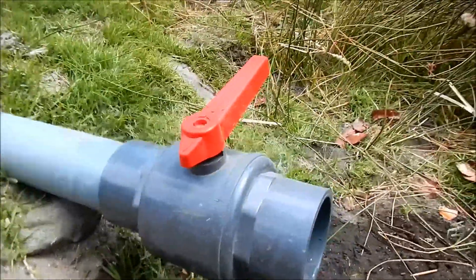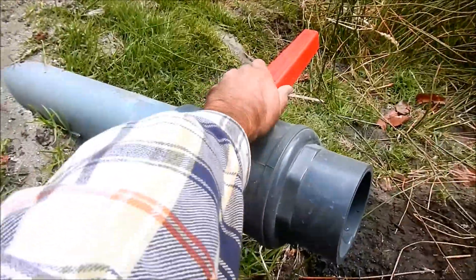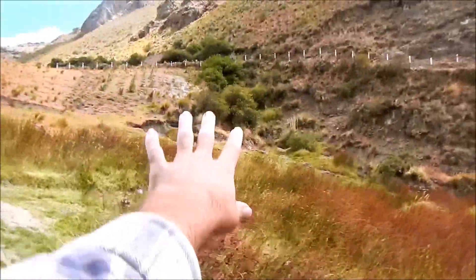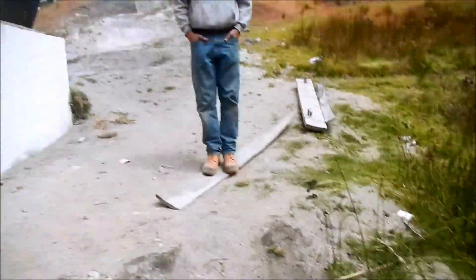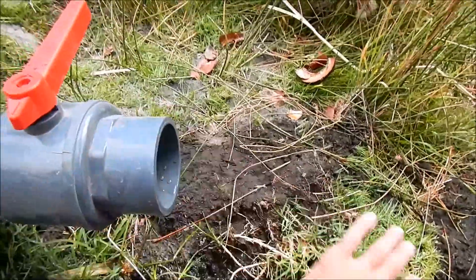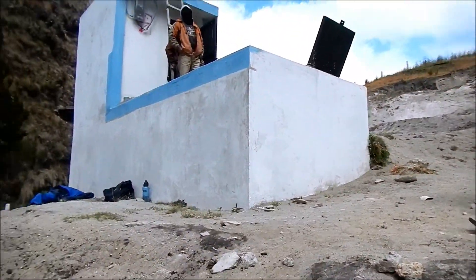This valve was added to allow the incoming water source — which comes from the spring — to bypass the sedimentation tank, so we can open this and let the water out and drain the tank when we're going to service it.